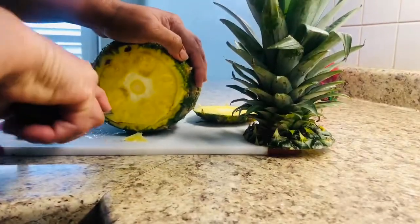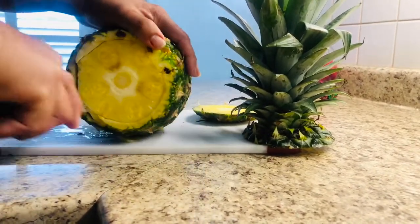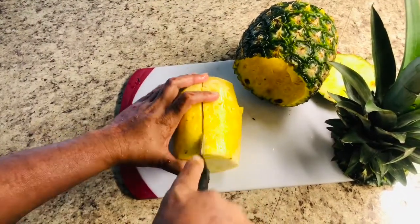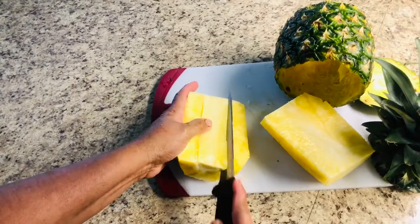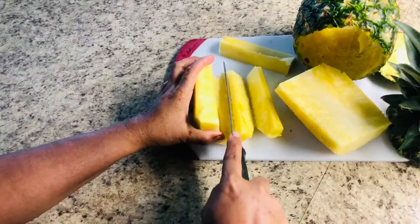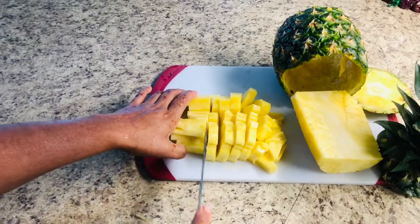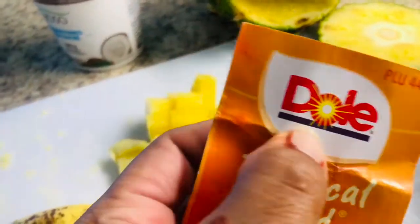So let's cut the pineapple first. I'm choosing pineapple because it has lots of fiber, so it can help burn your belly fat. I want to use it early morning. I'm using the Dole brand — most Americans and North Americans know that brand.